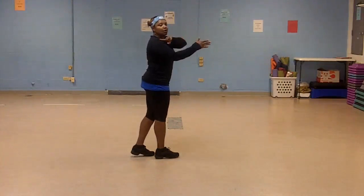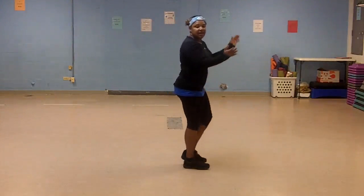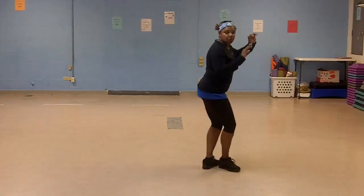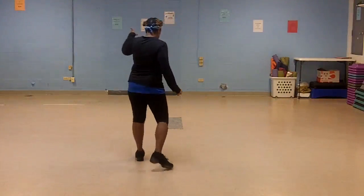So you will hear right shoulder move forward, then you turn here. Again. 5, 6, 7, 1, 2, 3, kick, right, left, turn, left, right.